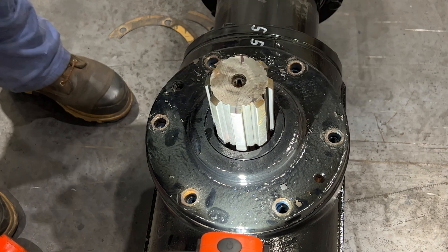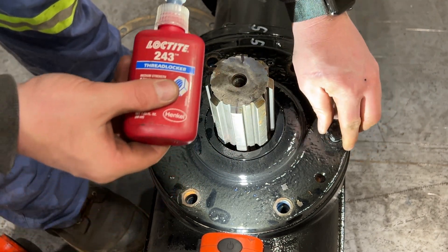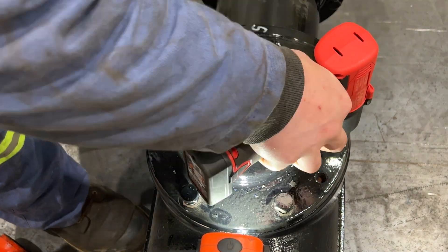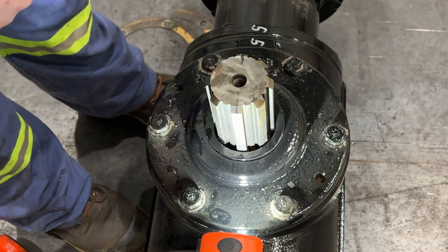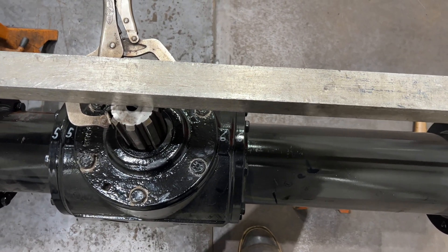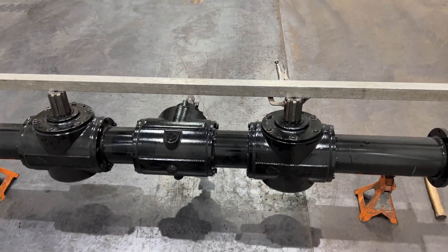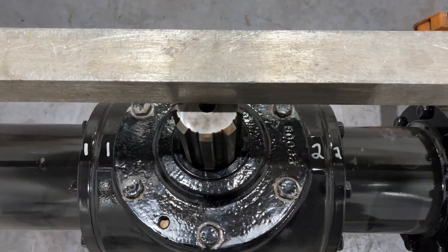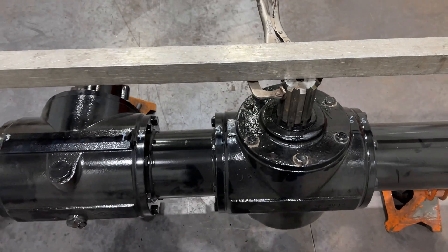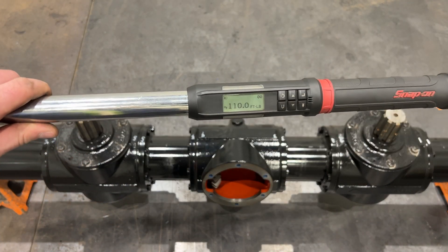Loctite 243 again — go ahead and spin all these in. Time to bust out the torque wrench. Just so we all have a good understanding: I got a straight edge here across the output shafts, and it follows right across — that's what we want when we put it all back together so we can get the screw timing correct.